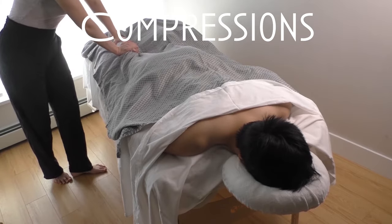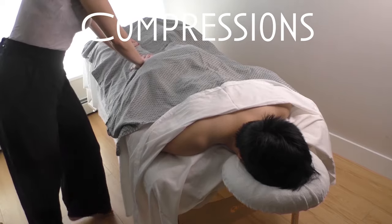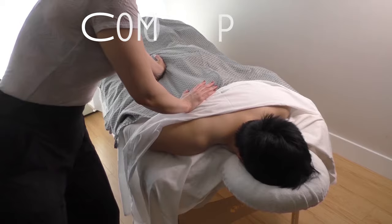I'm also assessing his body — assessing the tightness and tonus of the muscles in his back, sides of his glutes, and through his legs as well.